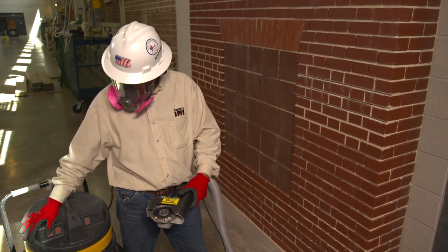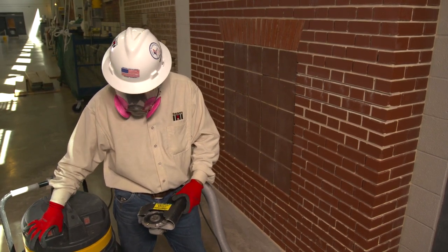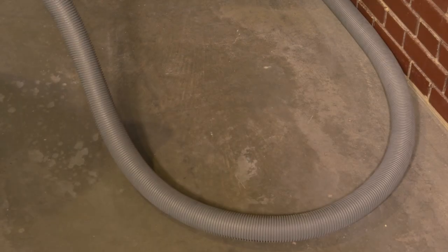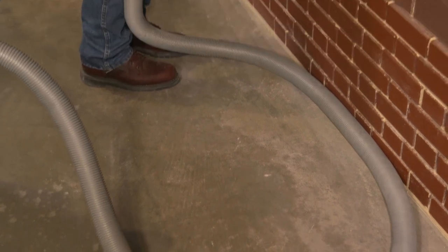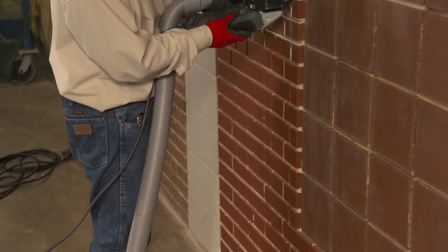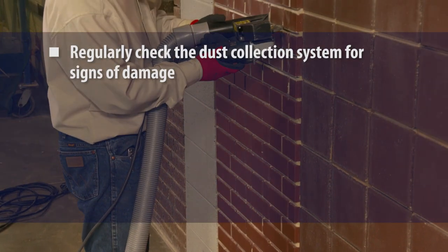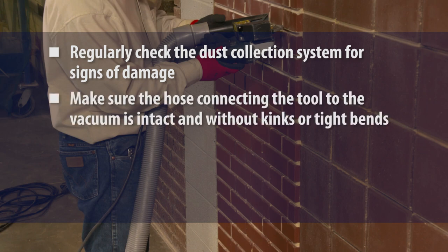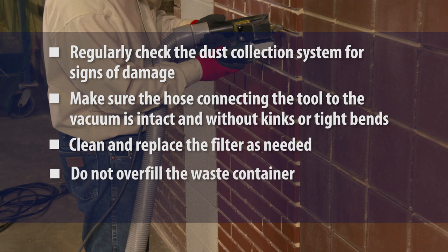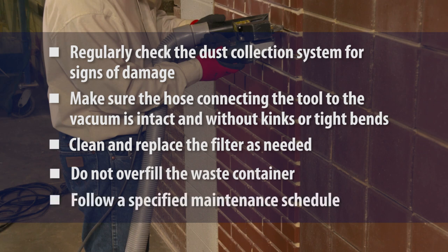To help ensure the system is working correctly, the shroud must be intact and installed according to the manufacturer's instructions. The grinder must also be operated and maintained in accordance with the manufacturer's instructions to minimize dust emissions. Instructions often direct users to regularly check the dust collection system for signs of damage, make sure the hose connecting the tool to the vacuum is intact and without kinks or tight bends that can reduce air flow and dust collection, clean and replace filters as needed, not overfill the waste container, and follow a specified maintenance schedule.